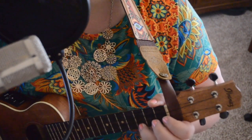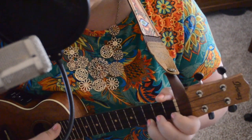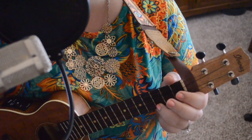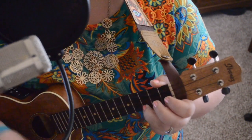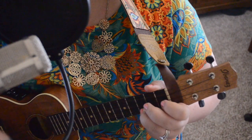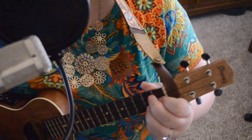'Popcorn popping on the apricot tree.' There's lots of movement there. If you're a beginner, you don't have to go back and forth — you can do this in pretty much any video. Just stay on the chord that's played once — the one in the middle.